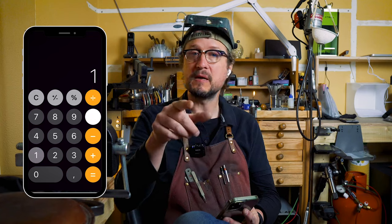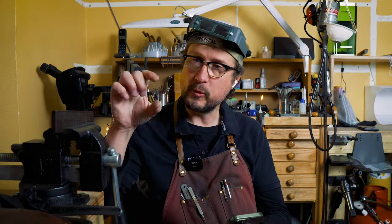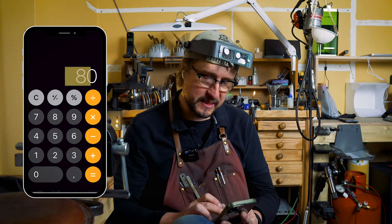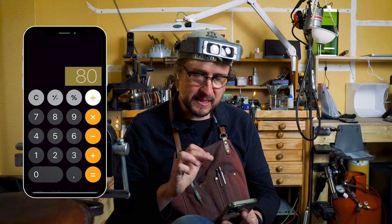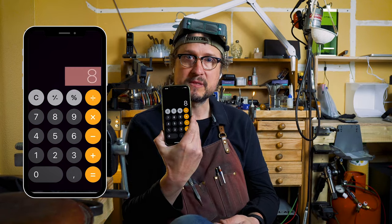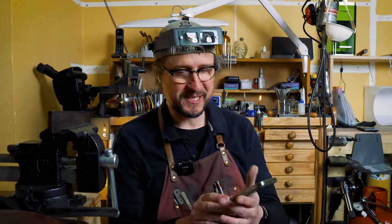You can use the same formula going down to 10 karat. 18 times 10 would be 180. Then if you want 10 karat, you go: 10 karat times 10 gives you 100. The difference between 180 and 100 is 80. Then you take 80 and divide it by what you're making — which is 10 karats — so you'll be adding 8 grams of brass that you're going to mix in.